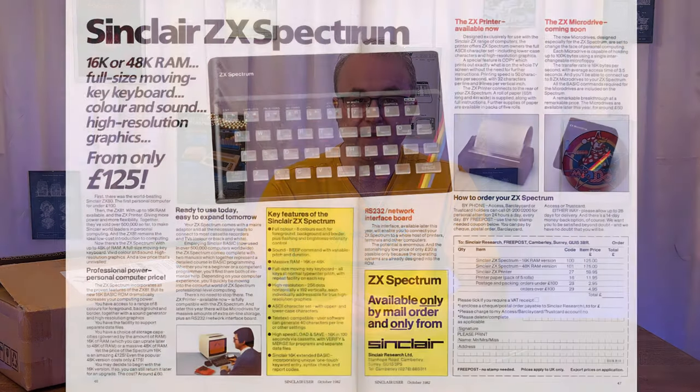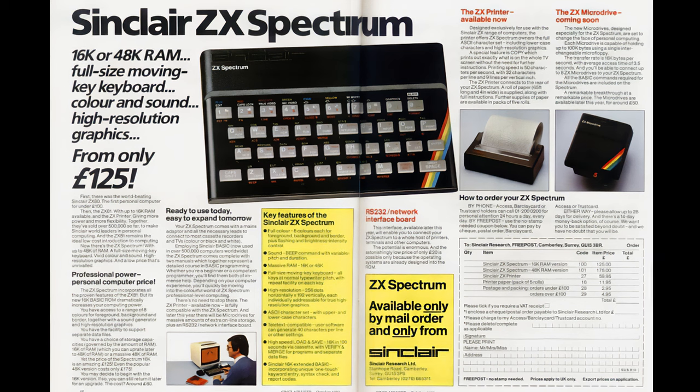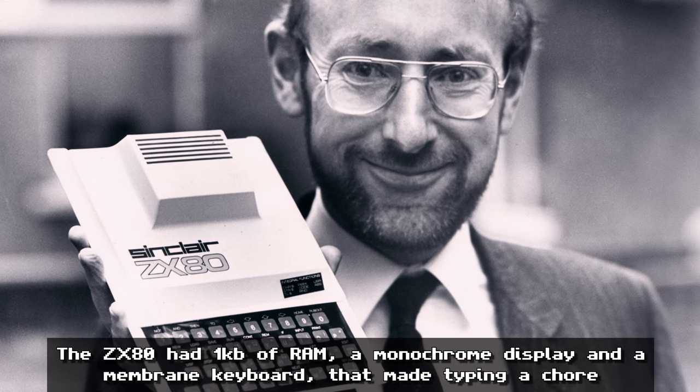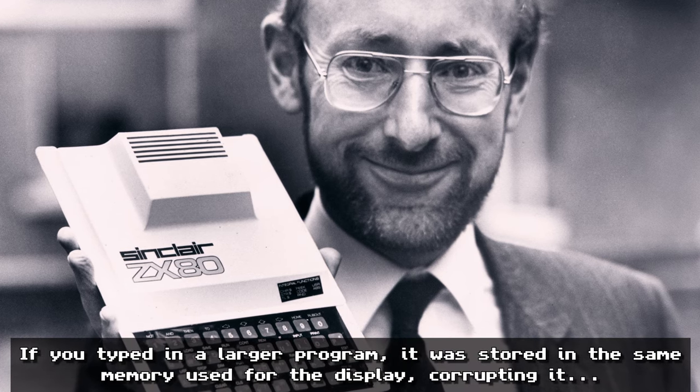I'll give you a little bit of background on it. In the UK, many people of around my age started their microcomputing experience with a ZX Spectrum. The ZX Spectrum was a low-cost computer released in, I think it was 1982, and it was the successor to the ZX80 and the ZX81. These computers were produced by a company called Sinclair Research, headed by a person who became quite famous called Clive Sinclair. The ZX80 and ZX81 had their issues — they had very little RAM and you couldn't really do much with them, they were almost useless as computers.